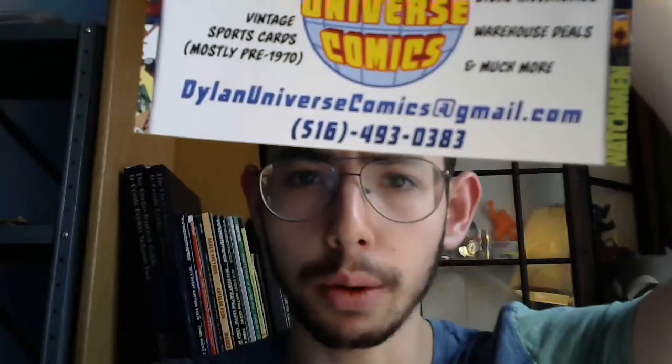If you have comics to sell, send us an email at dylanuniversecomics@gmail.com, or give us a call at 516-493-0383.